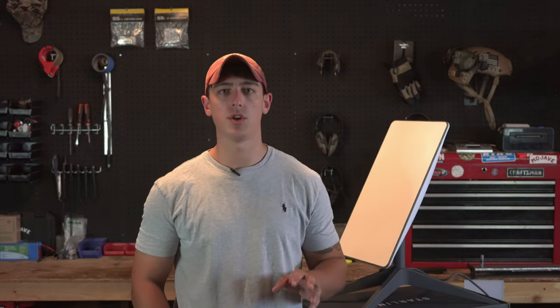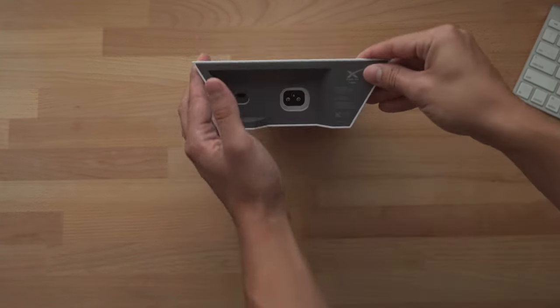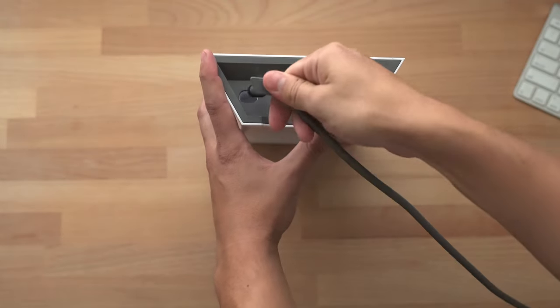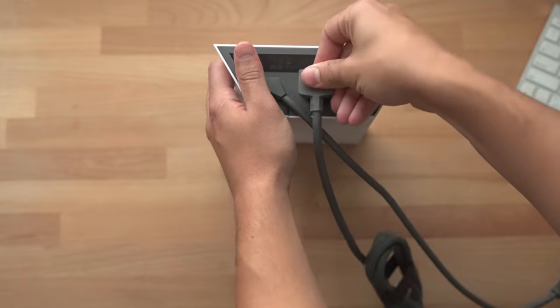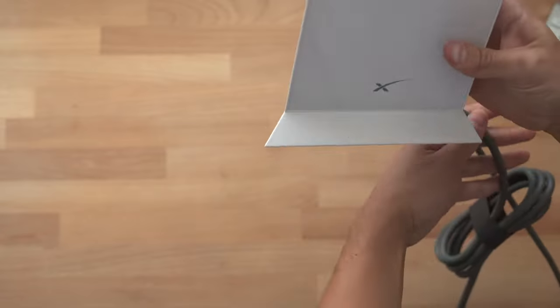Now that we've unboxed the dish, I'm going to go through some simple setup tips and show you a quick speed test versus my home internet. To set up the Starlink, you're first going to start with the router. Tip the router up on its end, plug in the data cable into the left-hand side, plug in the power cable in the middle, and then turn it over.